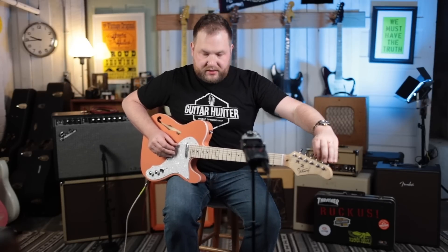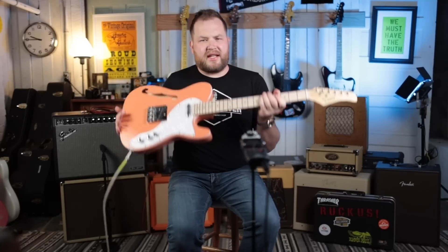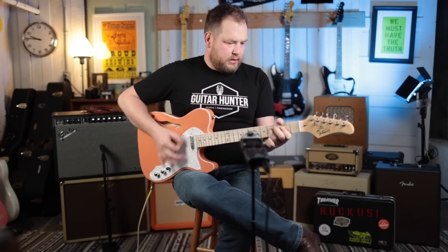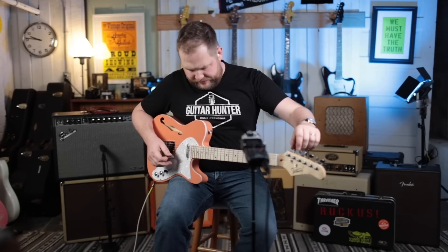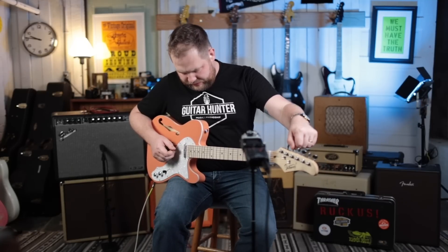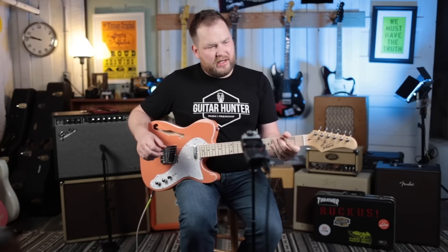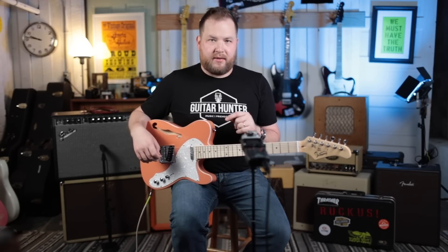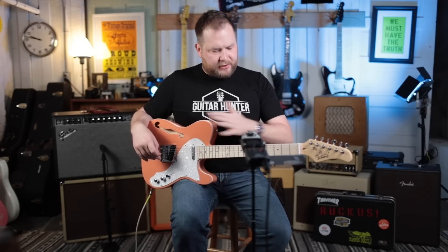We've taken a quick detour to get the tension back off the neck because the neck was so flat. Let's try this again — truss rod fixed. It's still a little buzzy but I think we should be okay. It just sounds bad. It doesn't sound pleasing, doesn't play well. The action is somehow simultaneously really high at the 12th fret and at the nut, and it's still buzzy.